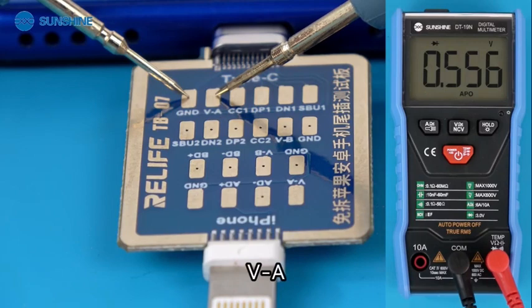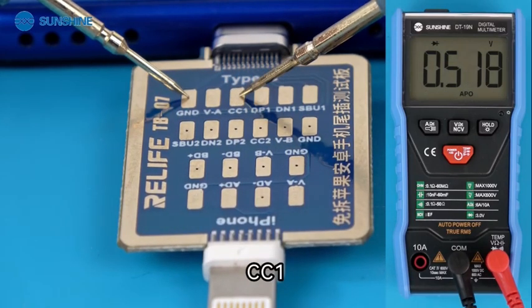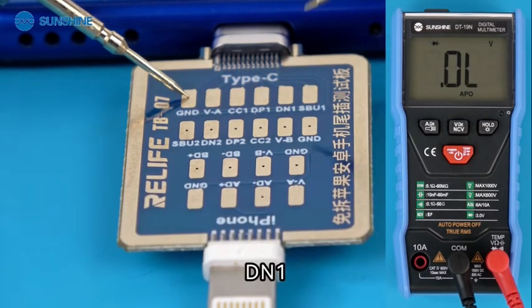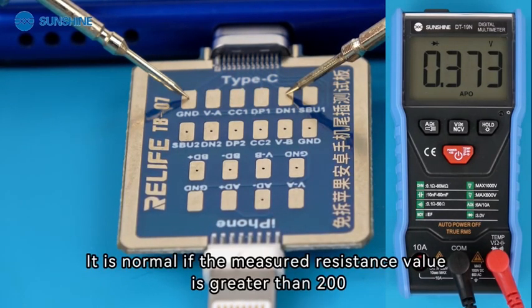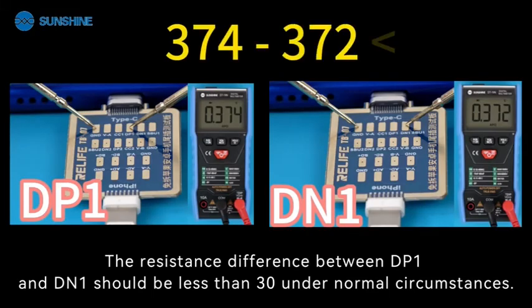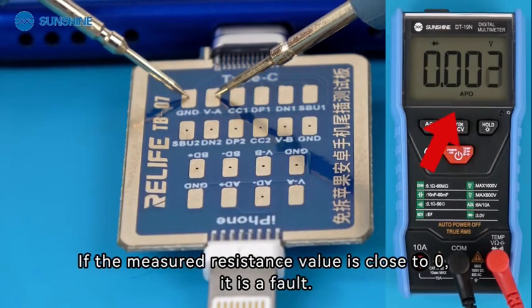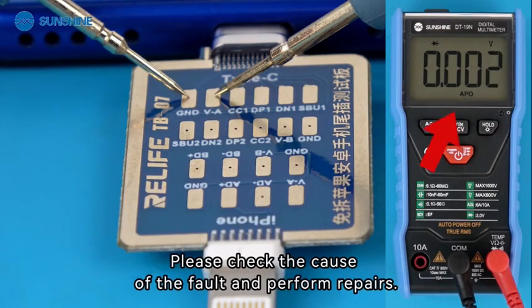Measure VA, CC1, DP1, and DN1. It is normal if the measured resistance value is greater than 200. The resistance difference between DP1 and DN1 should be less than 30 under normal circumstances. If the measured resistance value is close to 0, it is a fault — please check the cause and perform repairs.